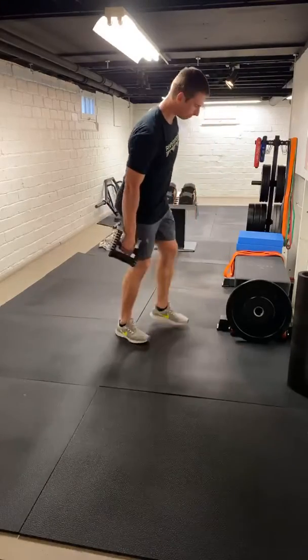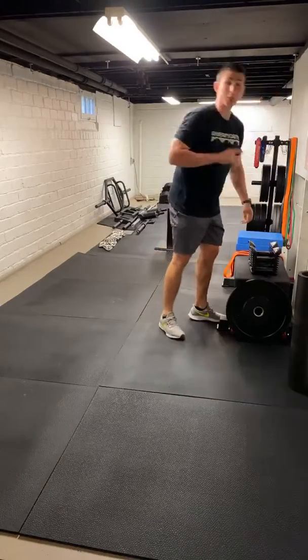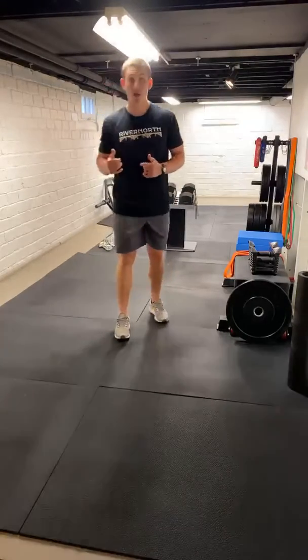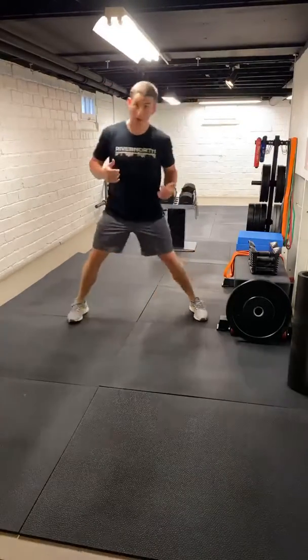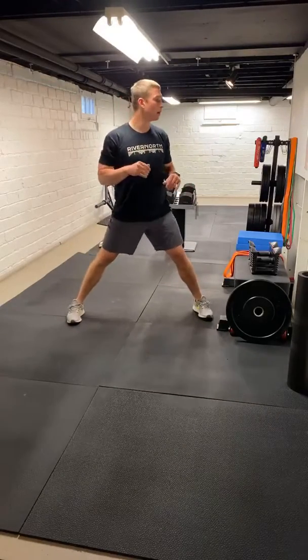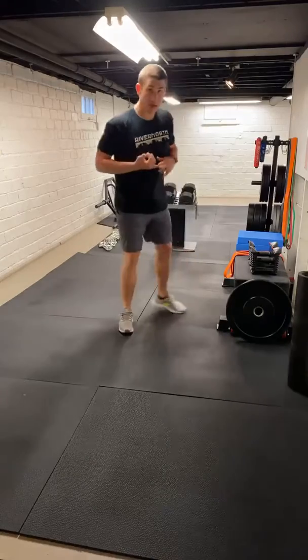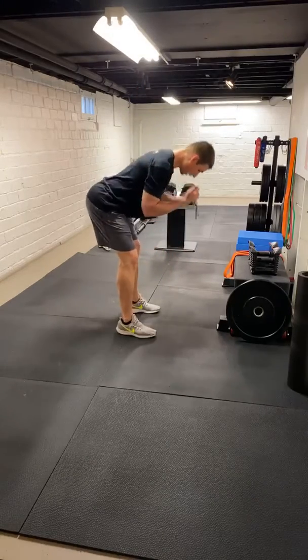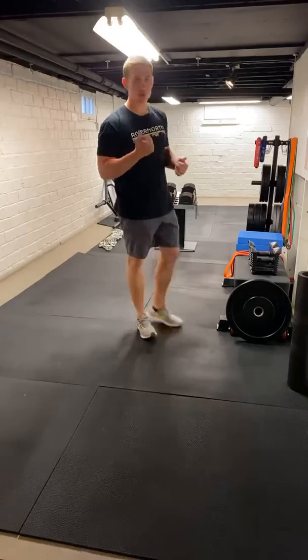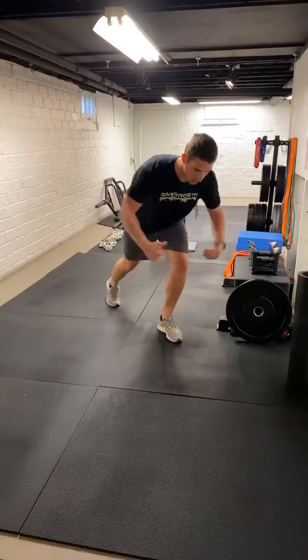So that's two rounds — we're going to get one more time through that. Ten seconds each side on the iso lunge, 12 front rack good mornings, and the last one is just going to be ten staggered stance reverse flies. Hopefully pace is a little better today. Trying to slow it down a little bit, give you guys a chance to hear the exercise and then jump in and do it yourself.